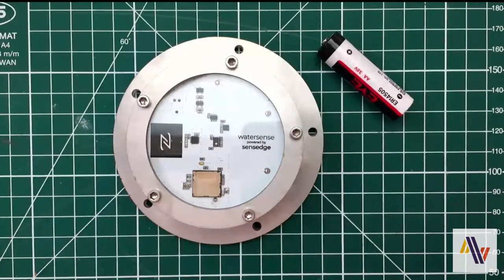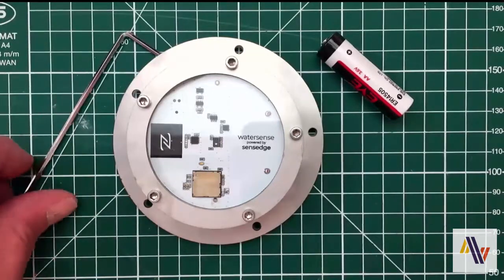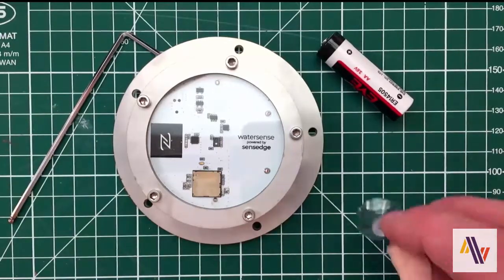We're going to need a battery, which is the Lithium 3.6V AA size, an Allen key, and a suction cup.